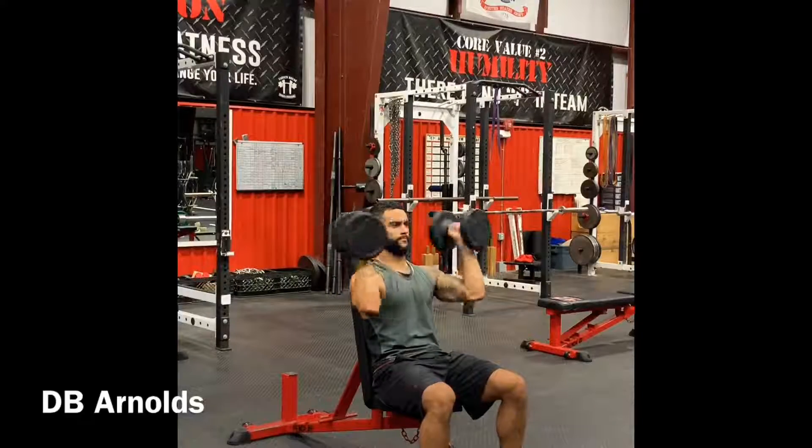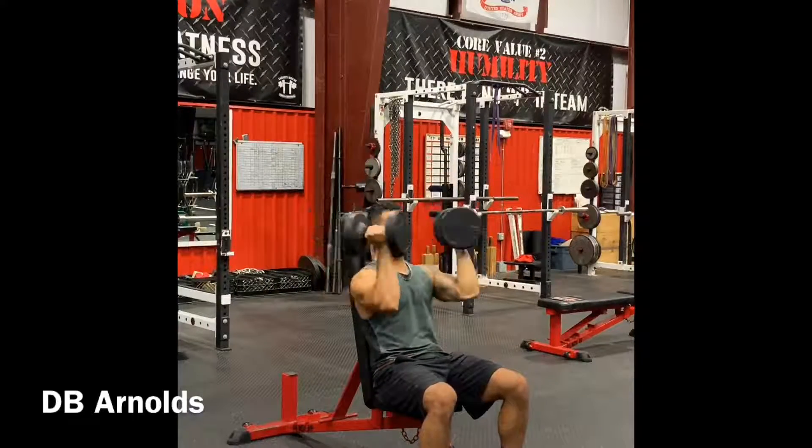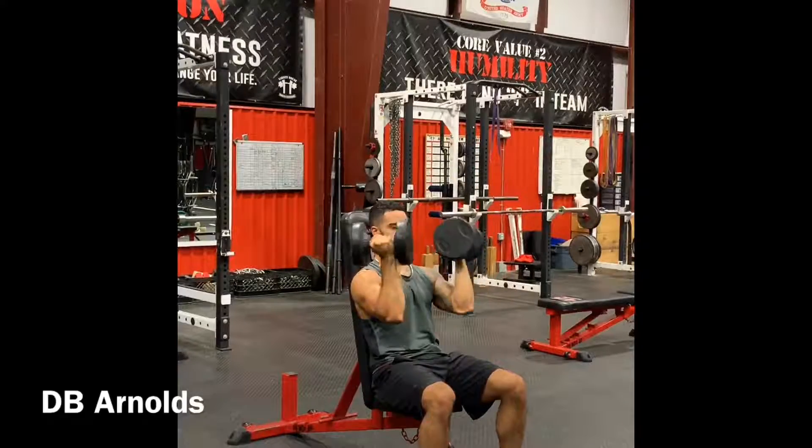My elbows stay high in line with my chest when I'm coming in, then I press out. Core is tight, back is flat, feet dig into the ground. Perform for the required amount of reps.